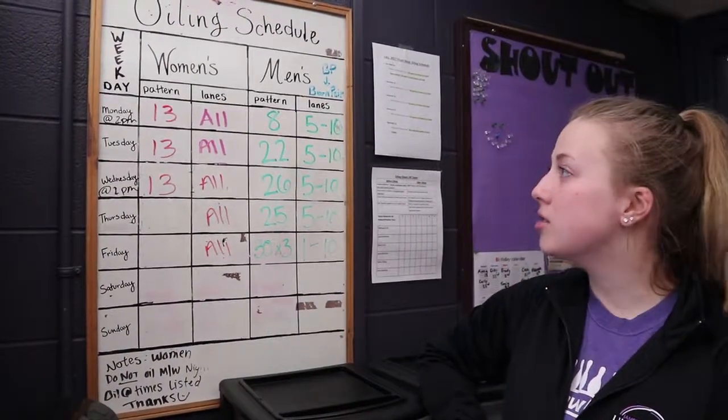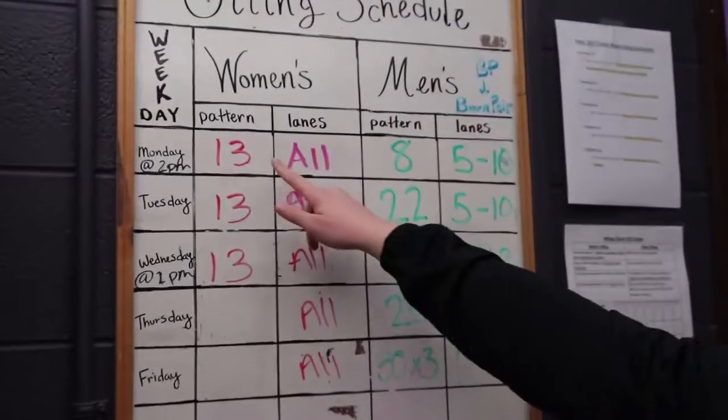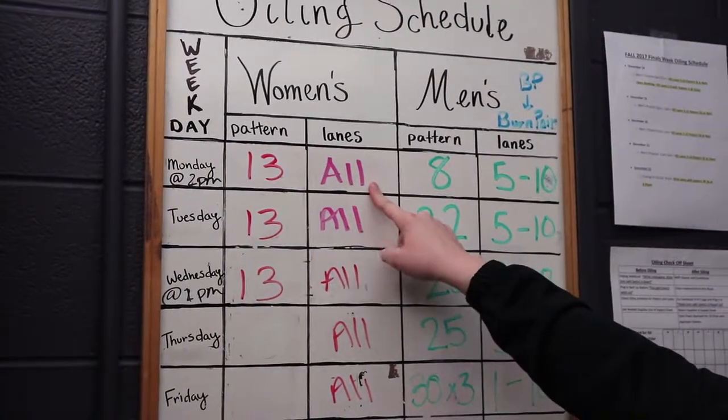So today's Monday and the women are practicing, so we're going to oil pattern 13 and all of the lanes, which would be lanes 1 through 10. The next step to oiling is to come into the alley and get Seabiscuit out.